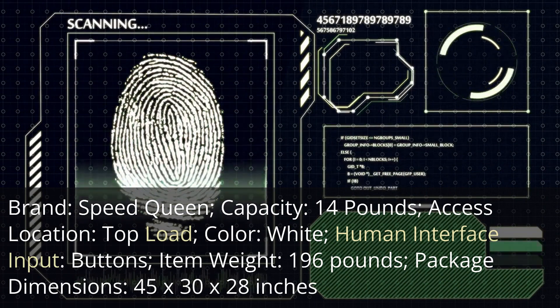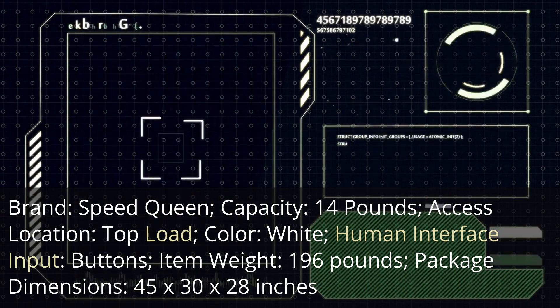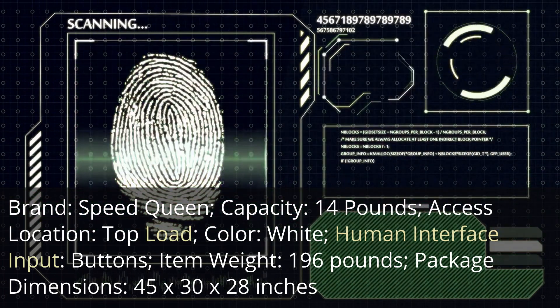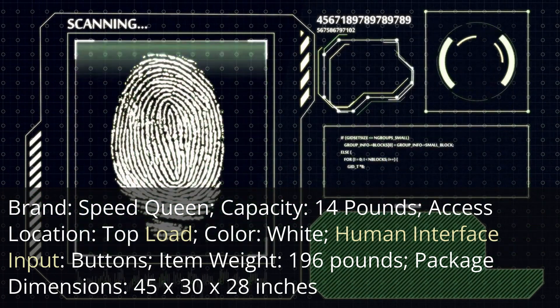Color — White. Human Interface Input — Buttons. Item Weight — 196 pounds. Package Dimensions — 45 by 30 by 28 inches.